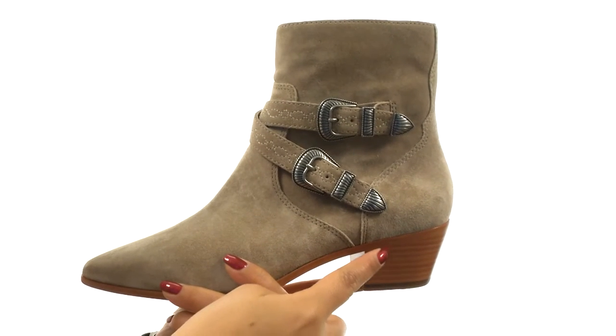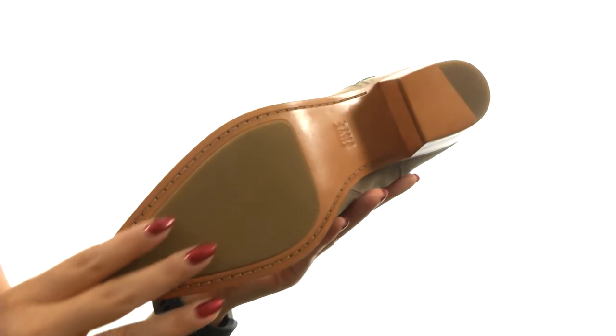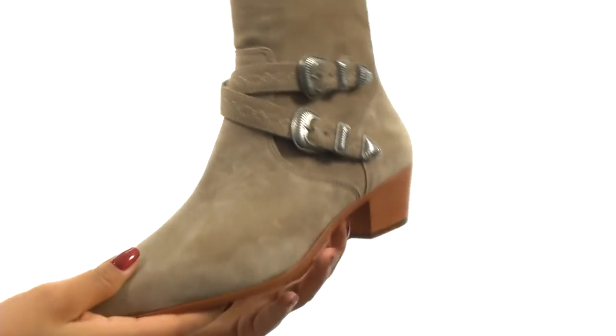They feature a nice heel for an extra boost in height. Down at the bottom there's a durable rubber outsole. You'll fall in love with this gorgeous pair from Frye.